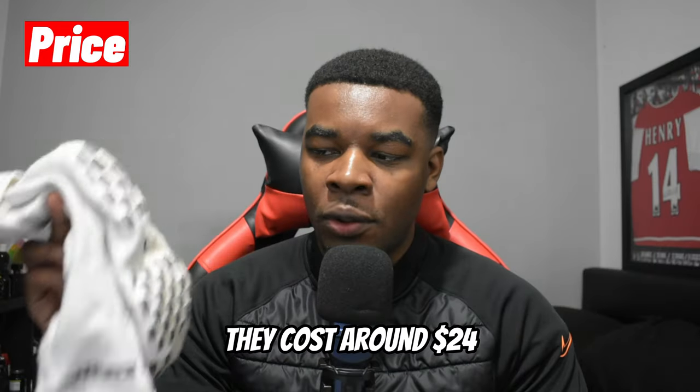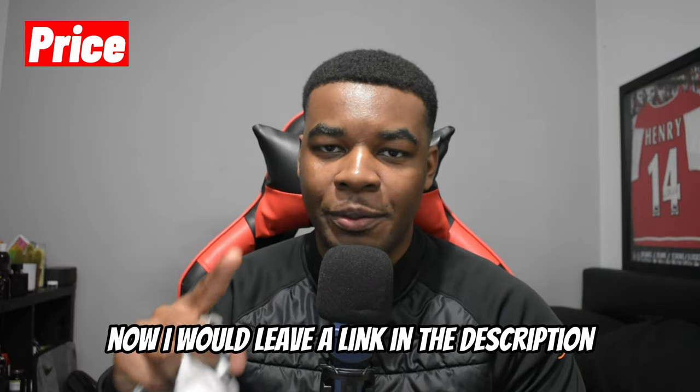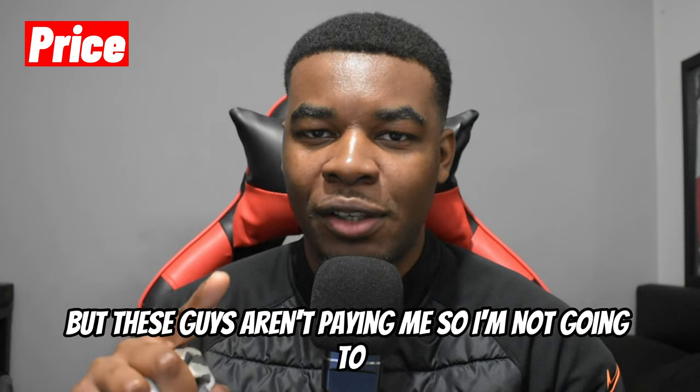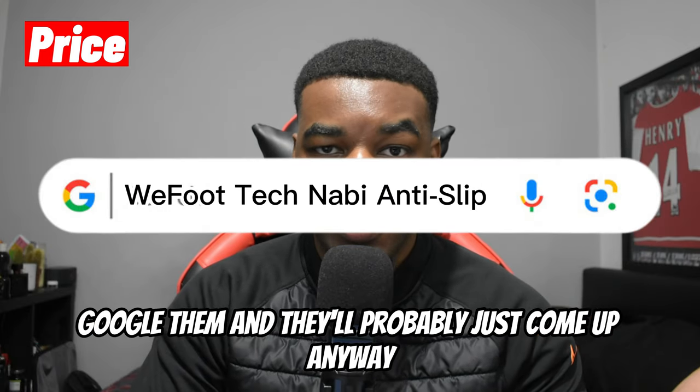So fair enough for the price — they cost around $24 or £23, depending where you look. I would leave a link in the description, but these guys aren't paying me, so I'm not going to. If you're interested in these socks, just Google them and they'll probably come up anywhere.